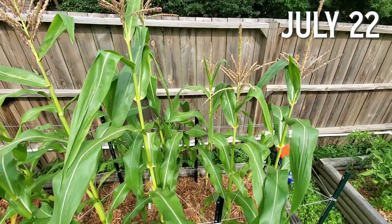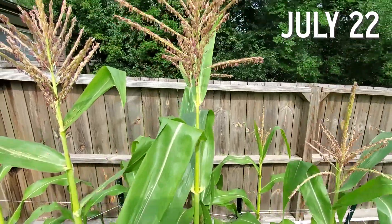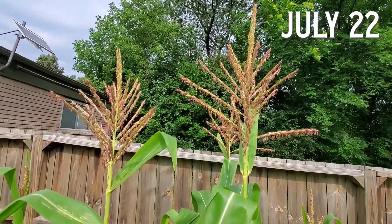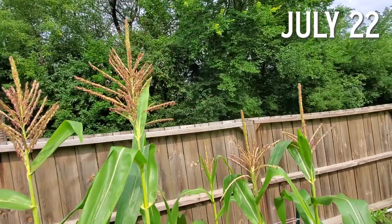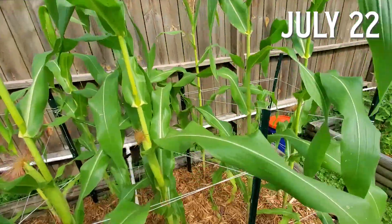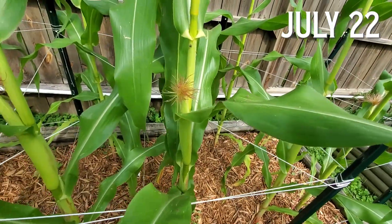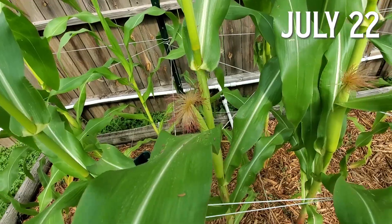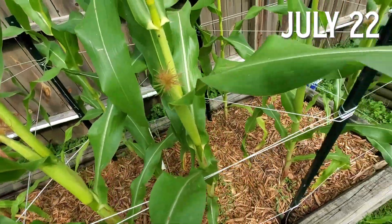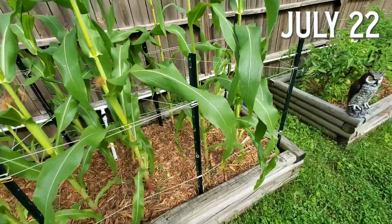I only had one stalk get knocked over by the wind, and it was at the end of the season after the ears had already been picked. If I did this again, I probably wouldn't do the stakes and strings the way I did it this time, but rather use individual longer stakes for each corn stalk. I'd get some long bamboo stakes and loosely tie each stalk to one of them.